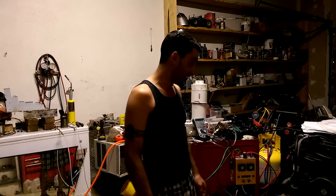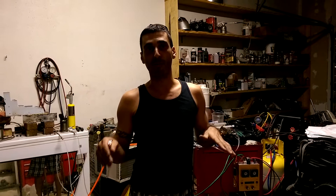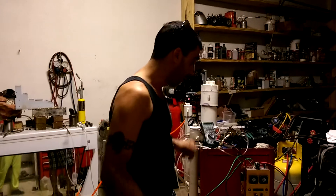Alright, Hydrogen HHO Torch — let's get fired up. We're going to do a quick braze job on some heavy metal. For those of you guys that do welding and brazing, you know what I'm talking about. It's going to take quite a bit of heat just to get that metal going really hot, just so I can get this braze rod melted. Alright, let's get this going.